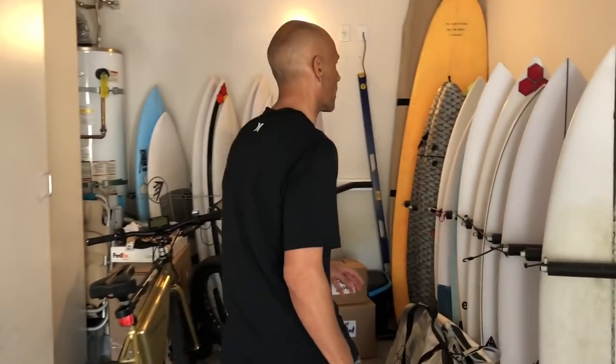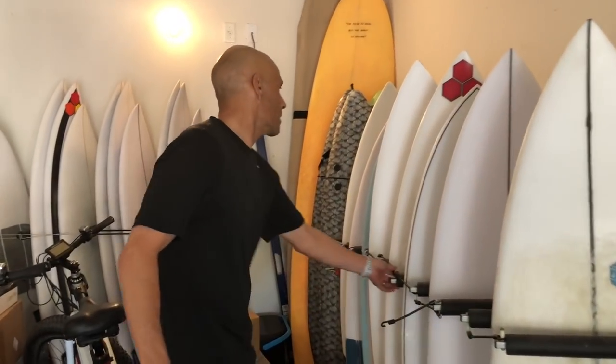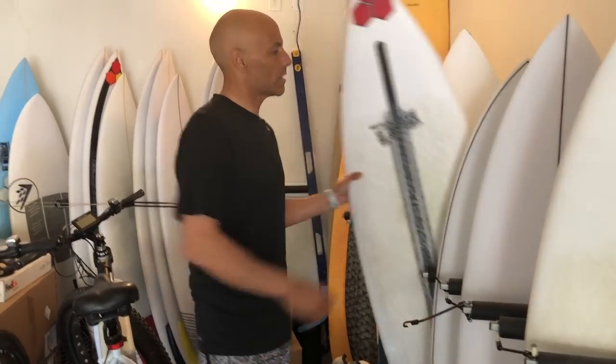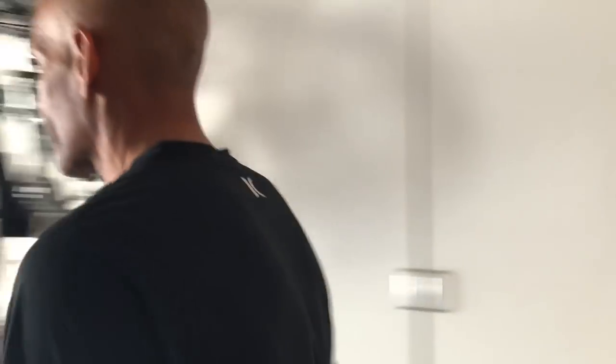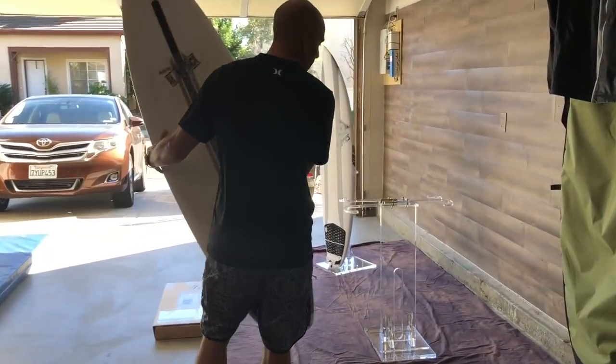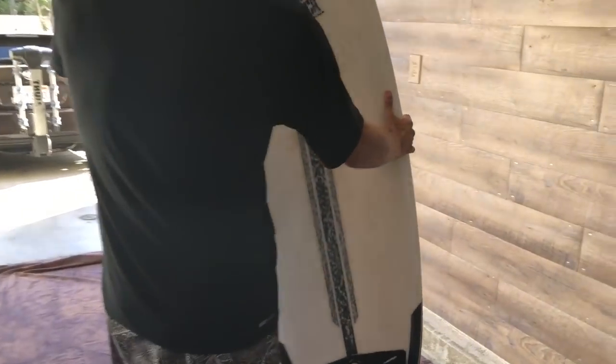Let's grab a couple more boards and I'll show you the double rack. We'll grab this CIOG Flyer in the Spine-Tech. This review is going to be sick — I've gotten a handful of waves on this board and it feels really good. Now we come over to the double rack and we're gonna do it just like we did with the single one.